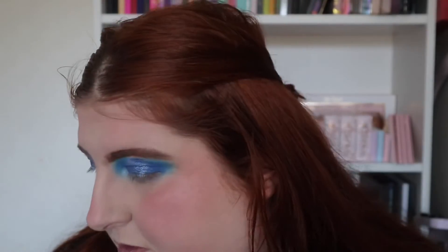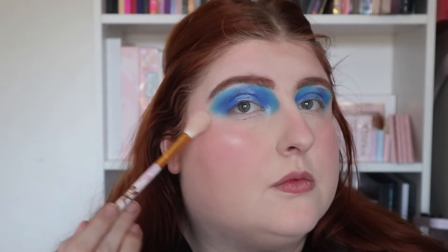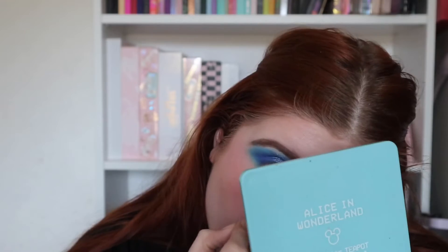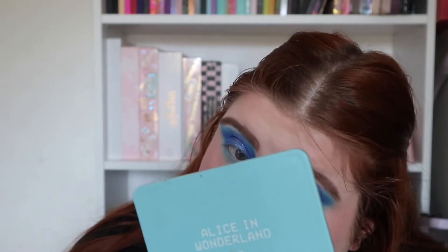I just forgot to put highlighter on before I hit record so we'll do it on camera. Now let's finish off the eyes — going underneath with the shade we haven't used yet, the top middle one, this lovely blue. It looks very similar to the one I used on the outer corner so it's blending quite nicely into it. I'll pop mascara on and I'll be back.